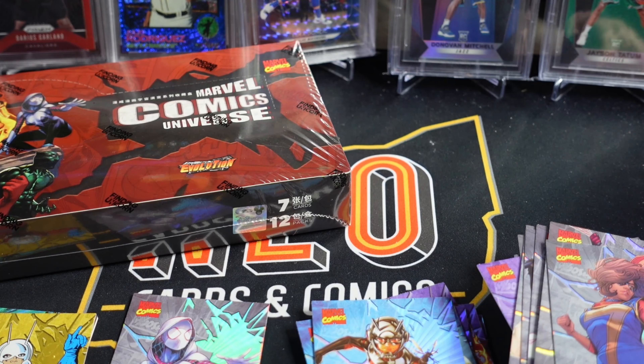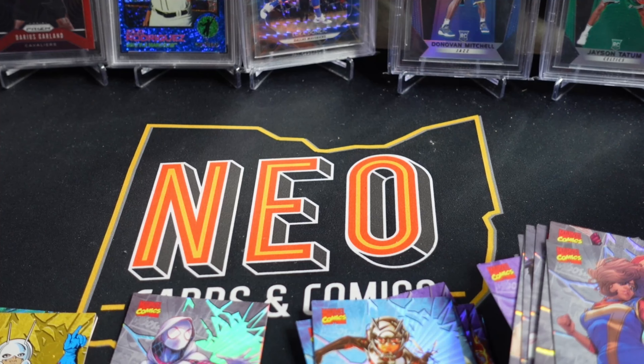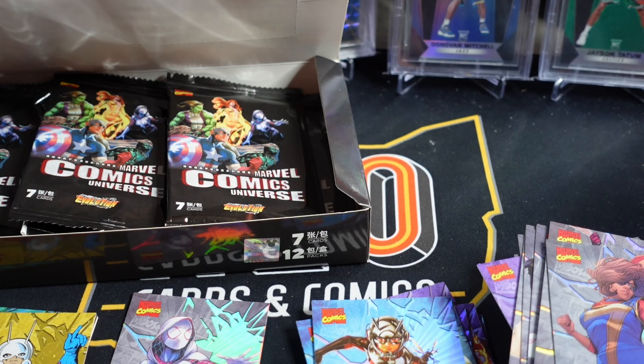Alright, that's box one. So one numbered card — we got the Ant-Man — and one other hit was the sketch card. I don't know if those are one per box; I doubt it, but we will see.